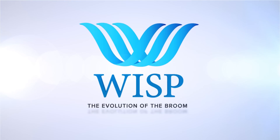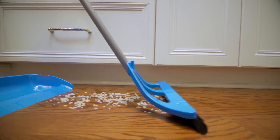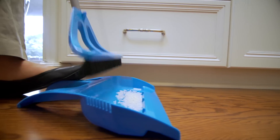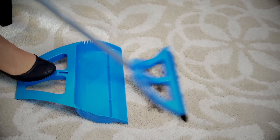Welcome to the Wisp Cleaning System, the evolution of the broom. We've changed everything and you're gonna love it. The Wisp is designed to work on all surfaces in your home, inside and out — wood, tile, carpet, even those cobwebs from corners and door frames.